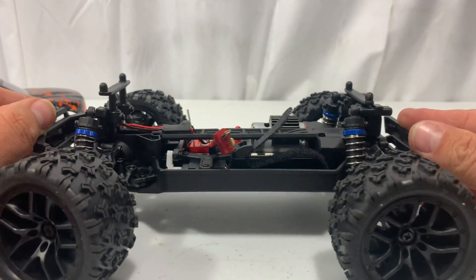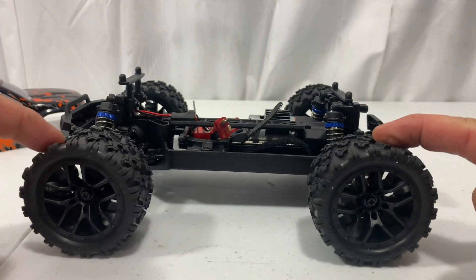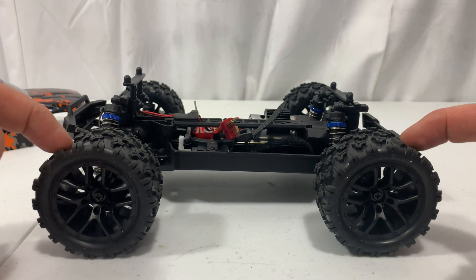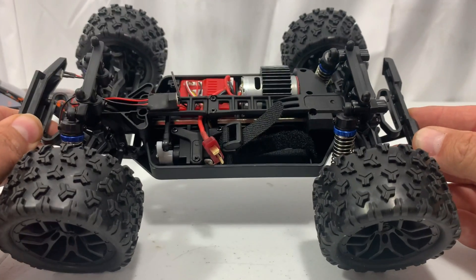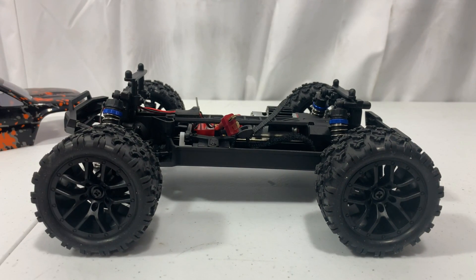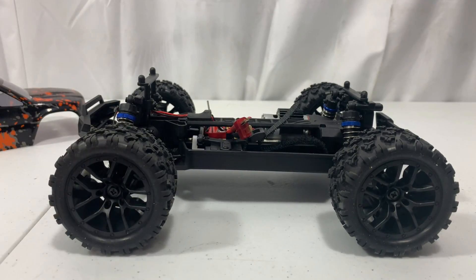Looking at the bottom, it's a nice smooth pan with skid plates and bumpers front and rear. One thing I really like about HaiBoxing is parts availability — I've found them on eBay, Amazon, and I think Banggood carries them too. I've done videos where I beat the snot out of these and I could not break one. I'll leave a link above to one of those videos. These things are a blast, so let's get the batteries charged and take it outside.